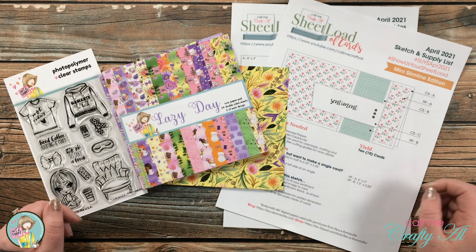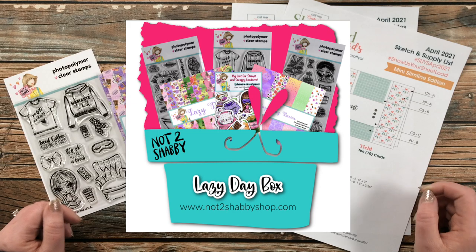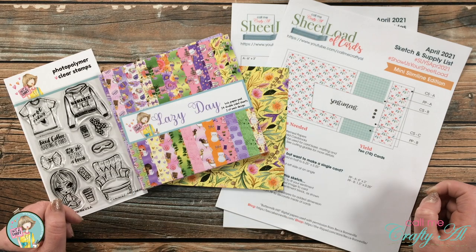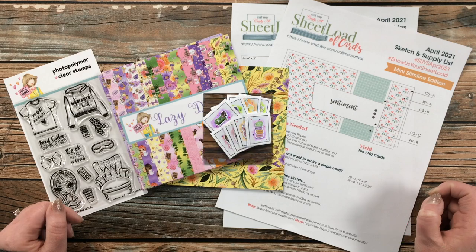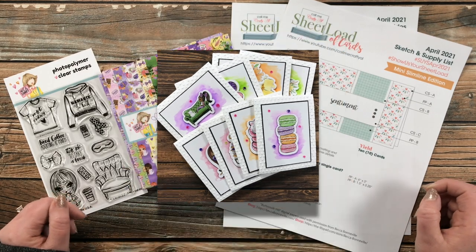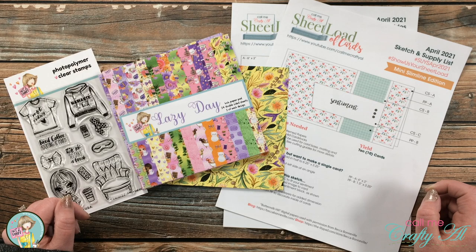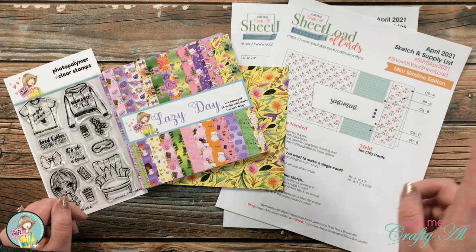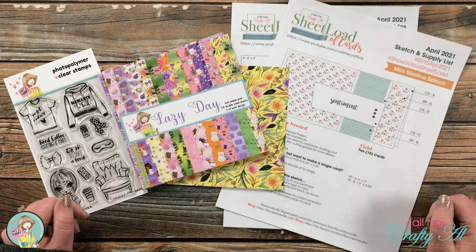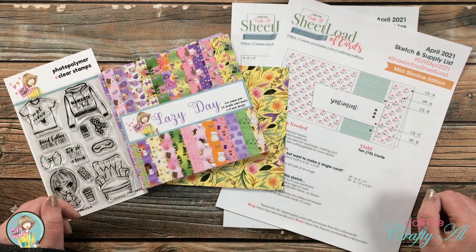Over the weekend I told you a little bit about the latest and the first Not Too Shabby Box of the Month Kit called Lazy Day, and I gave you a peek at it by creating the set of cards you see on screen. Yesterday some of the design team had a little hop and shared even more inspiration using the kit. I'll link the first video in that hop below so you can watch and follow along, and after you're done you can enter a Rafflecopter for a $25 store credit giveaway.